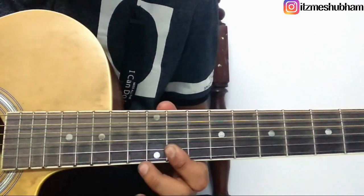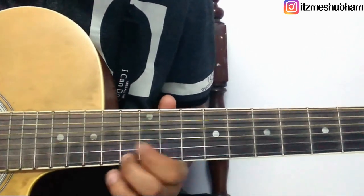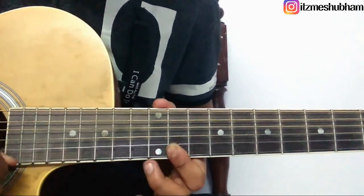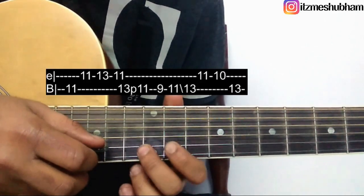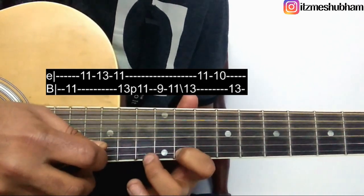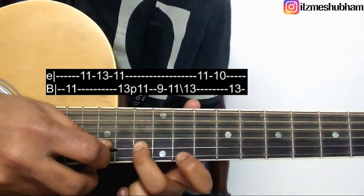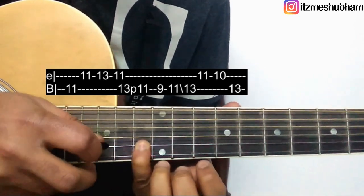Right, I hope you got that. And now the next part goes like this — we will break this down into 4 parts. Our first part: it starts on the 11th fret of the 2nd string, 11th of 1st, 13th, 11th. Then 13th of 2nd and pull it up on 11th, 9th. 11th add down to 13th, 11th of 1st, 10th, 13th of 2nd. What you are playing for the first part is shown here.